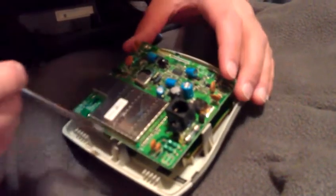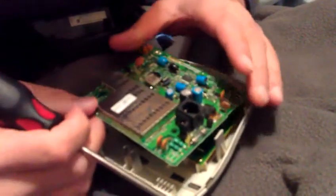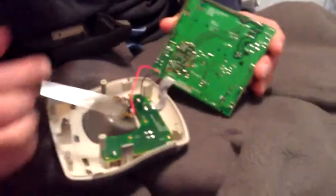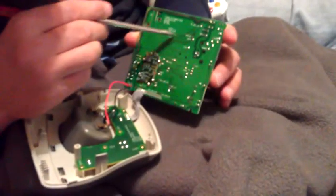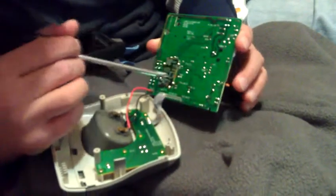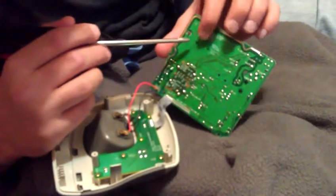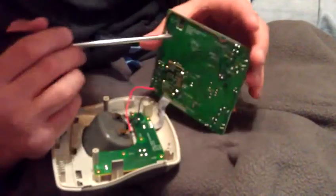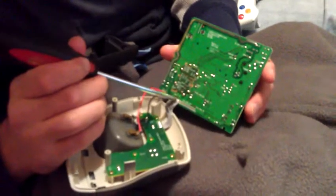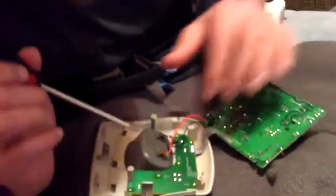Then we have this big old shielding here, and a quality control mark. Opening it up on the back side, you can see some cool traces — they always make cool little designs. I think they did it on purpose just to make the designs look cool. And then there's this little thing sticking out — I don't know if it's an antenna or what, you guys tell me.